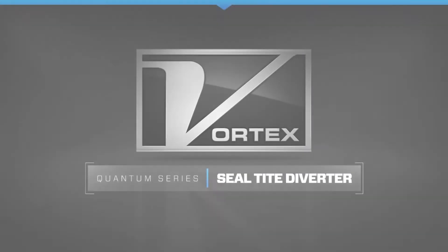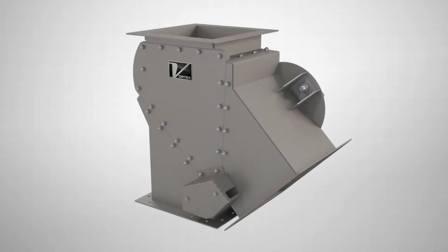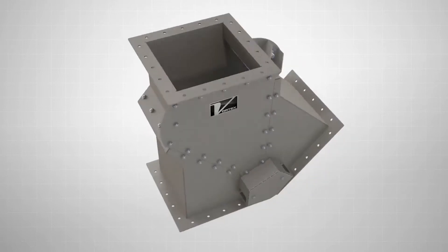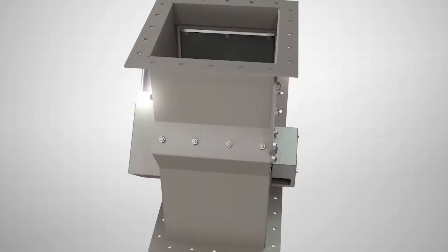If operated and maintained as instructed, this is a diverter that can last you for many years to come. The Vortex Seal Tight Diverter is designed for use in gravity flow applications where material can be diverted from one source to either two or three destinations.